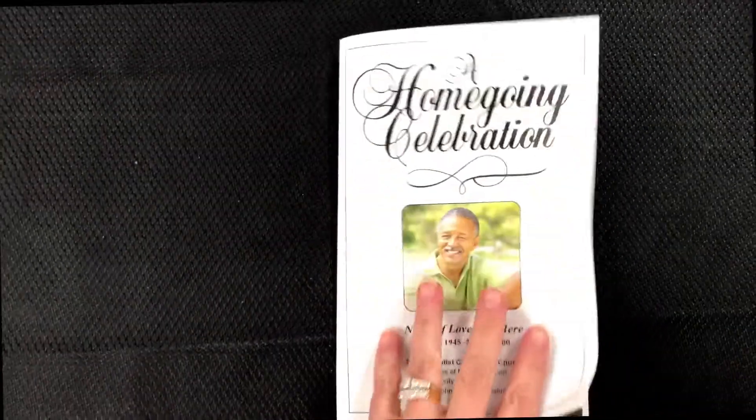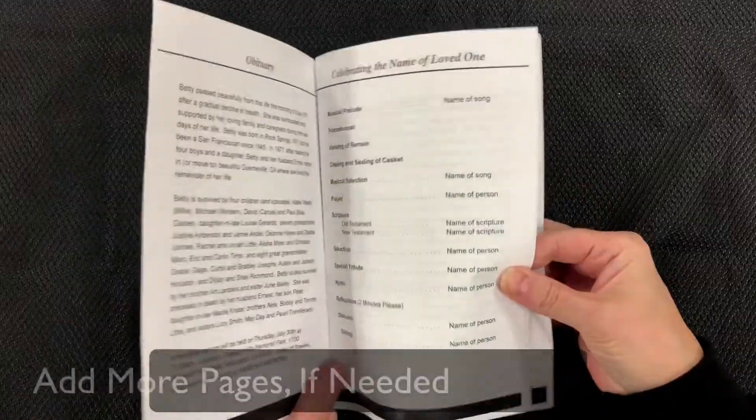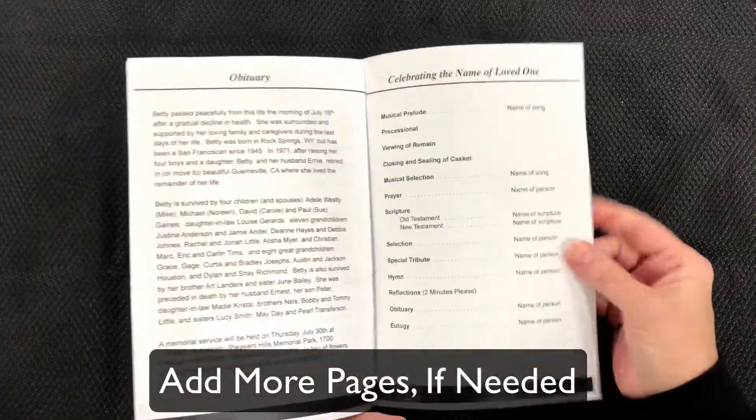Our template prints on a letter sheet of paper, printed front and back, and folds down the center for a four-sided program. You can add additional pages to create a booklet-style layout.